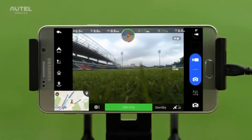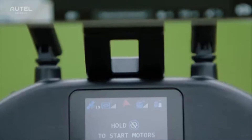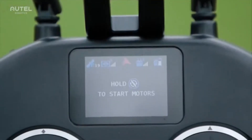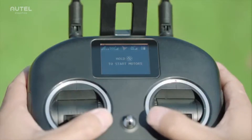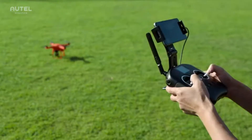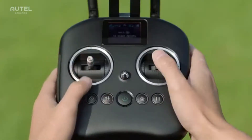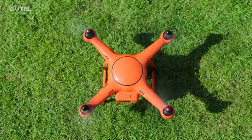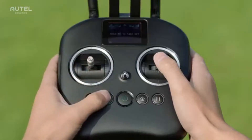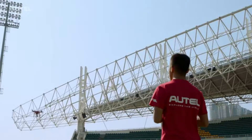On the remote controller and below the mobile device holder, you will find an LCD flight information panel that displays real-time flight information. To start the motors, push the two command sticks toe-in or toe-out, or simply press and hold the motor starter. On the right of the motor starter is the auto take-off and landing button. Press and hold this button for three seconds to command the aircraft to automatically take off and hover at an altitude of four meters.